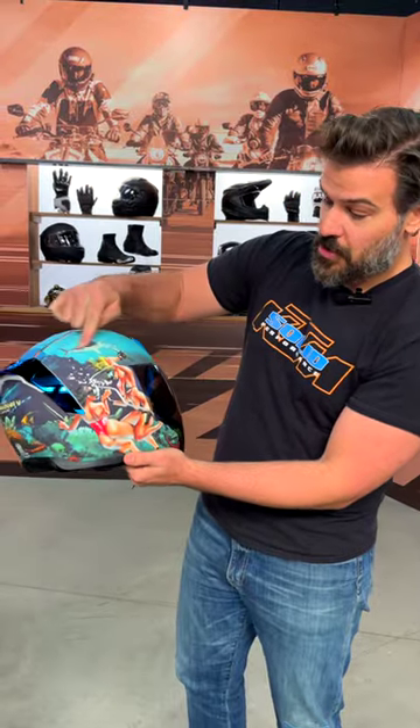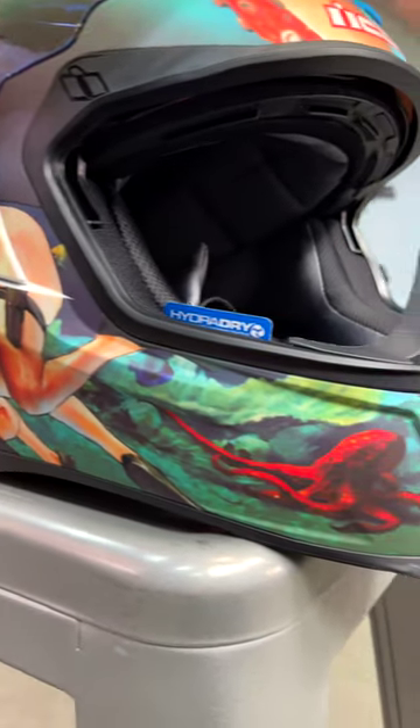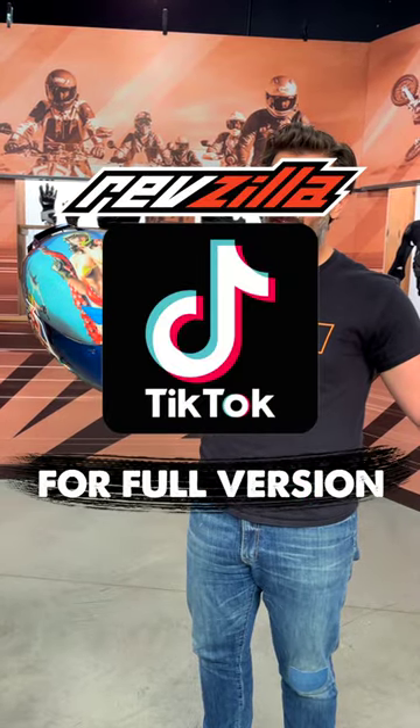Another hammerhead shark working its way up here, and then just back around to the octopus up front. So if you're an individual that really appreciates sea life, Icon's got the helmet for you.